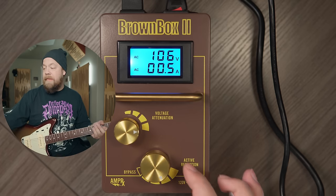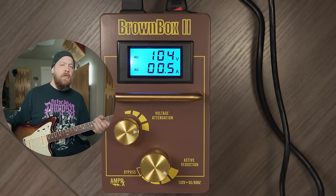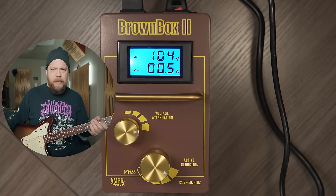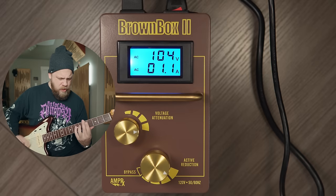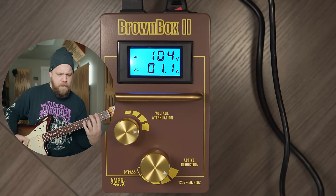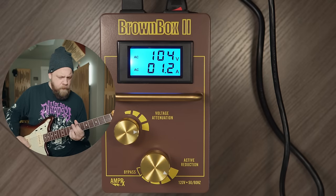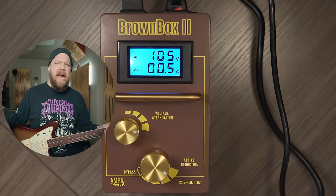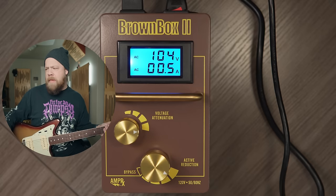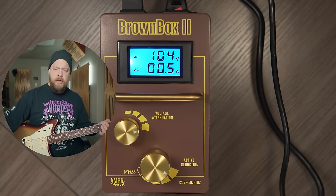Let's do the very last amount of reduction, down to 104 volts. It's getting fizzy and kind of a flubby mess. I actually liked it most at the second-to-last amount of reduction.